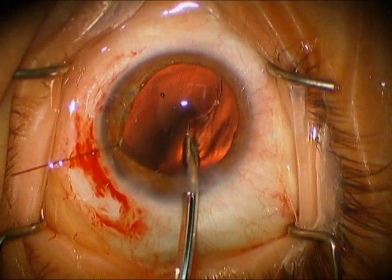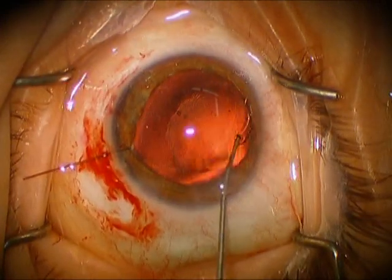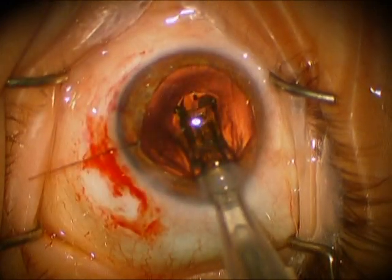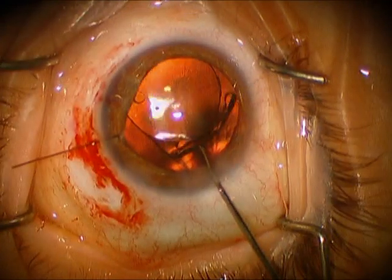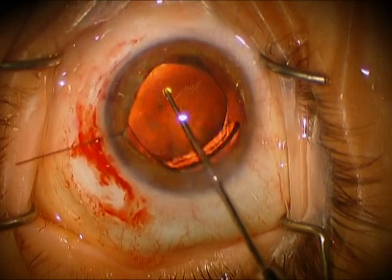You can see as it releases here, it doesn't quite get into position — it gets caught by the iris — but we're going to use a Sinski hook to get it into its final position. So now we're placing a single piece acrylic lens with the capsular tension ring, which is nicely centered now and appears to need no additional support of the bag.